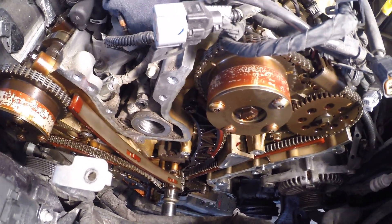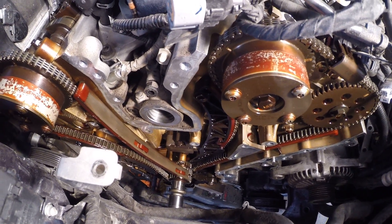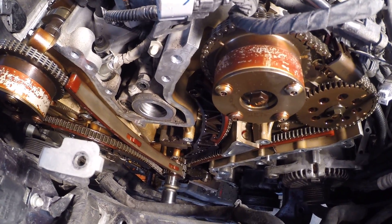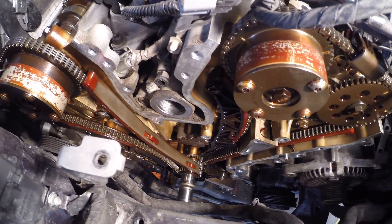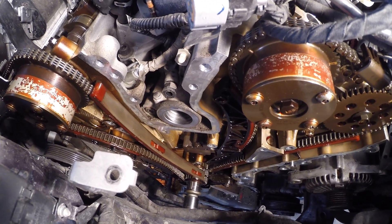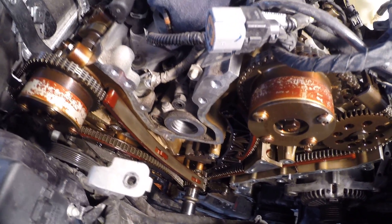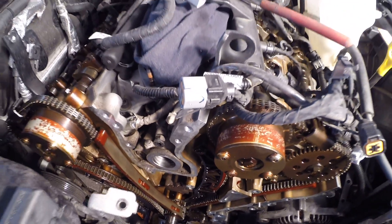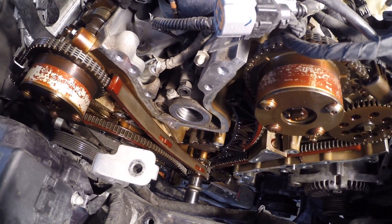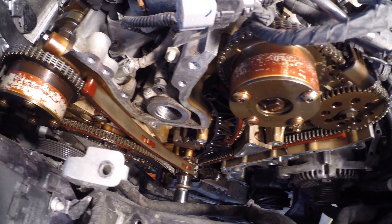We've got a 2006 Hyundai Sonata with a 3.3 liter V6 and we've got the timing chain cover off. If you're looking for videos on the timing chain replacement on a roughly 2006 Hyundai Sonata because you're dealing with timing chain tensioner issues, this is proof that you can get it off without pulling the engine out. Some say you have to pull the engine out, and while that adds some convenience to cover removal and installation, it is not absolutely essential.